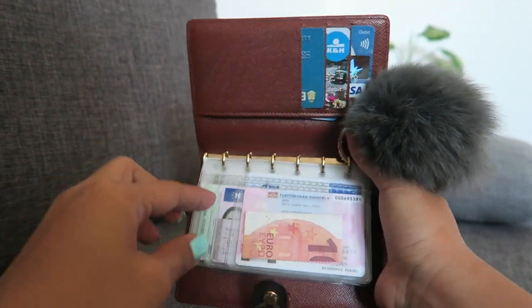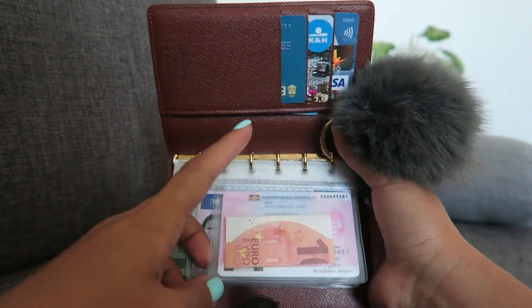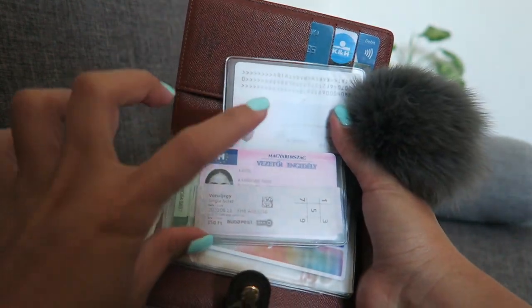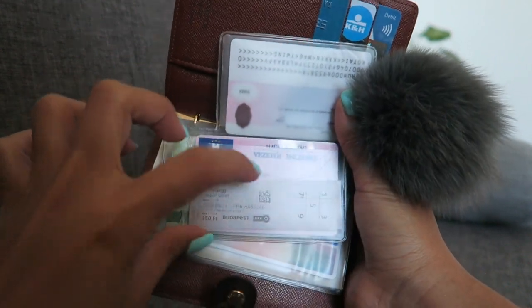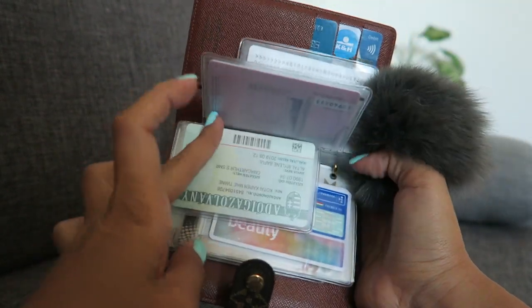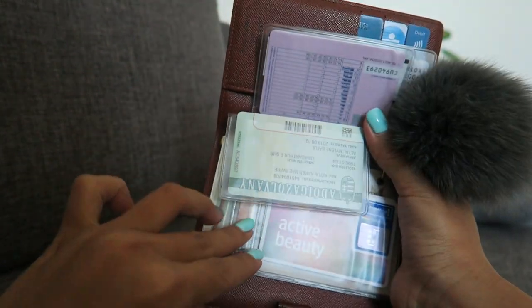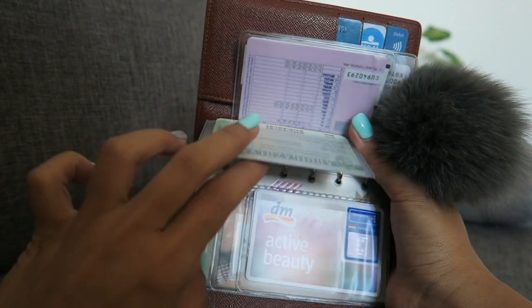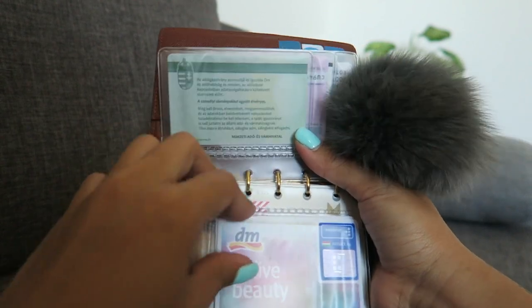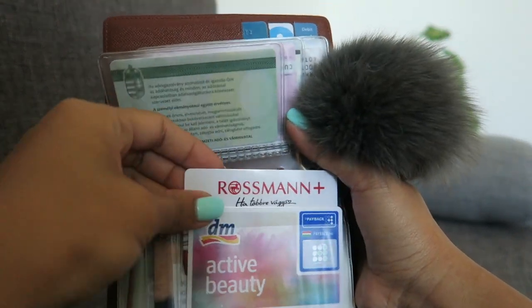I bought this plastic insert — you know, where you can put and insert your cards. I like it because it's safer. I just put there my ID cards, my driver's license, and my tax card. I also insert some money in there and a tram ticket.